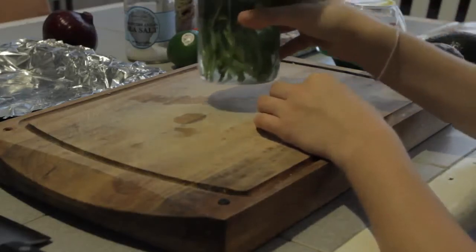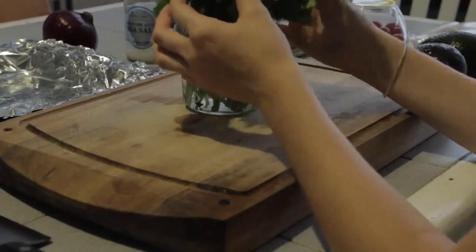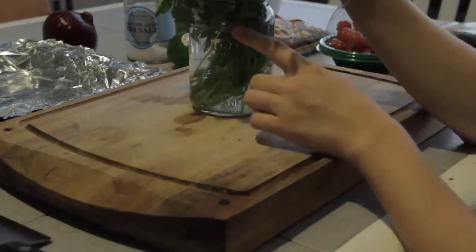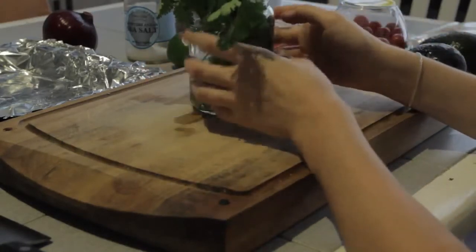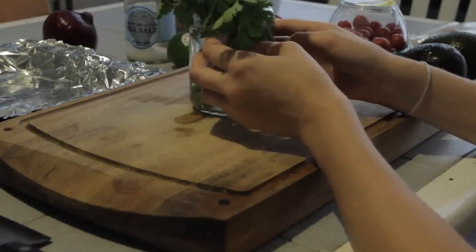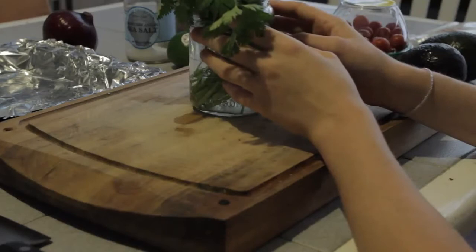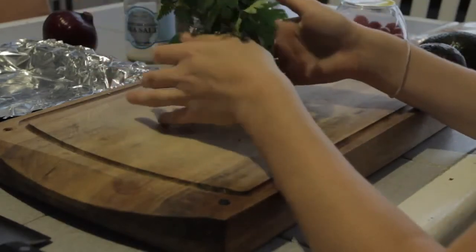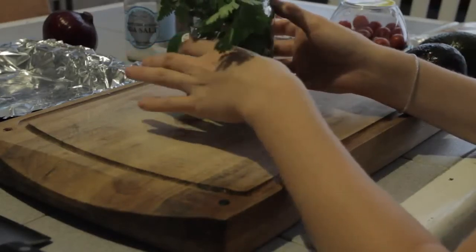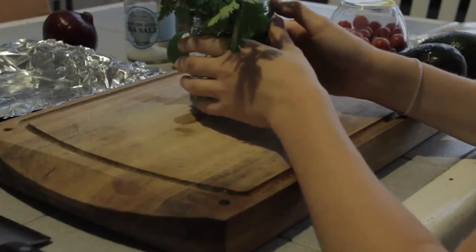I also have some cilantro here. I store my cilantro actually in a mason jar. I read online that if you put it in water in a jar and place a large plastic bag over the top, it will stay fresh in the fridge for quite some time. You will need a ziplock bag to place over the top — you don't want to use just a plastic grocery bag or anything like that.